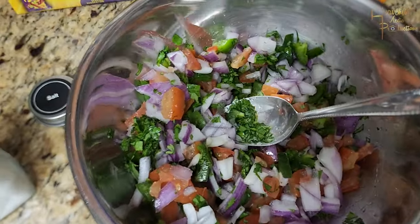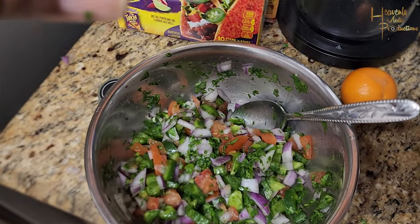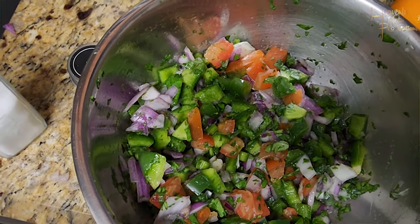I tasted it and thought it could use a little bit more lime, and also a little bit more salt, so I did add some more salt to the mix — just a little bit. Mixed it in, gave it another toss — boom, that's it.